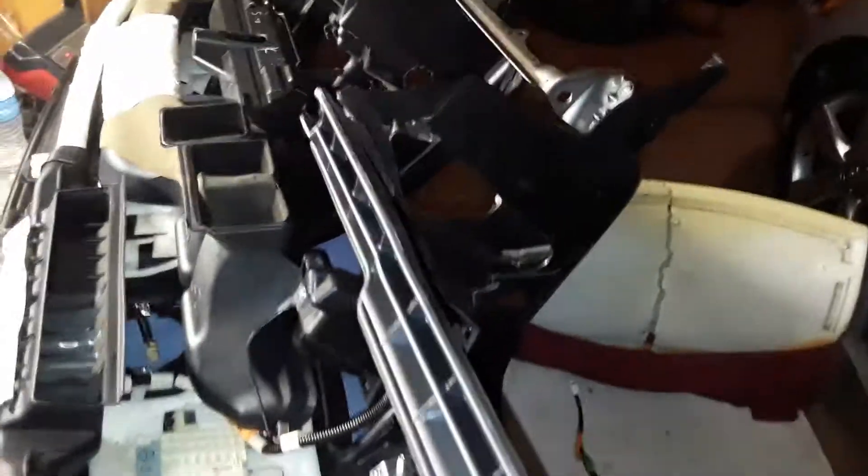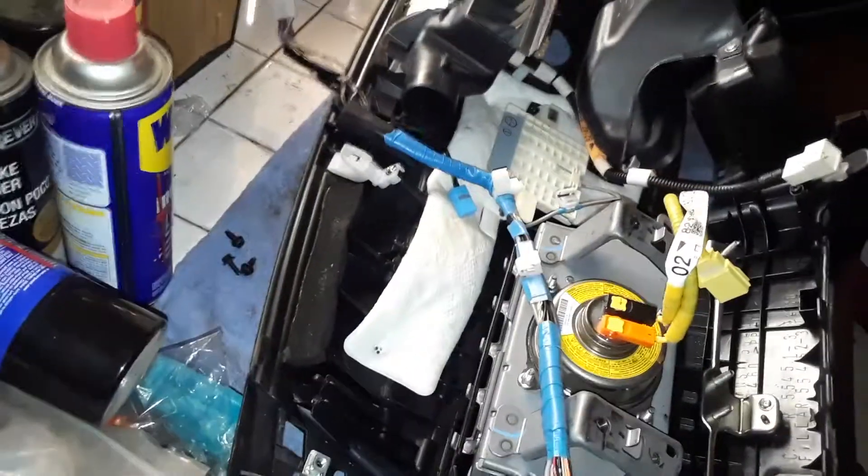Hopefully when we put it together it's great. I'm just hoping there's not a burnt body control module with all this — given the way it was, there's a risk that module might be bad.